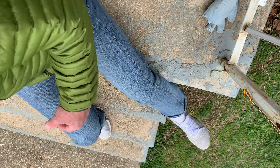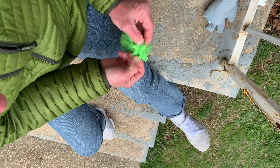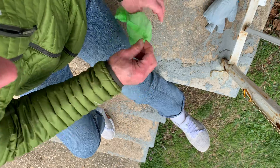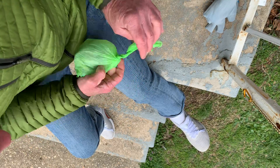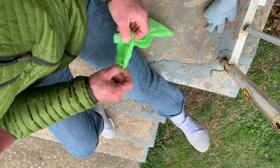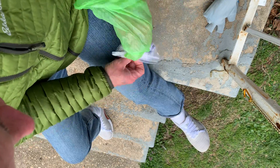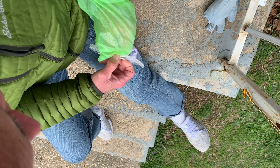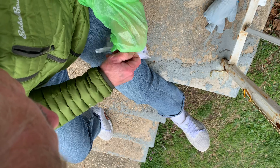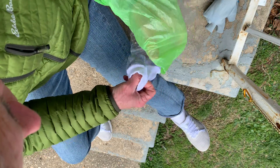You can also do the same thing with a sock — soak an old mismatched sock in alcohol and put it in a baggie. This one is actually a doggy bag, and the doggy bag is what protects your hand from the alcohol on the sock. It's more like a mitten sort of thing. You can feel that this is wet.